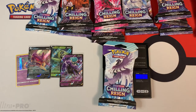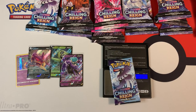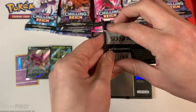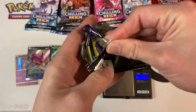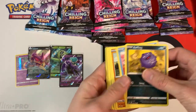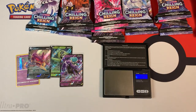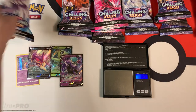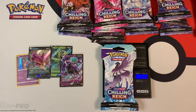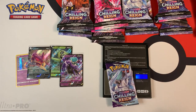This next pack weighs in at 31.84 grams, a little bit lighter than the previous pack. The booster pack weighs in at 22.38 grams. And is there anything good? A holo. Another white code card. So far the trend is the light packs give you the white code cards, which is interesting. The lighter packs give you the better pulls, so instead of picking out the heaviest ones, you want to pick out the lightest ones.